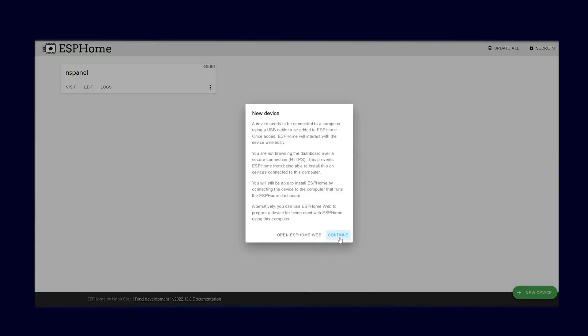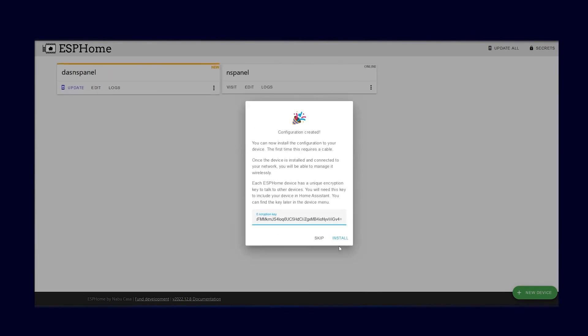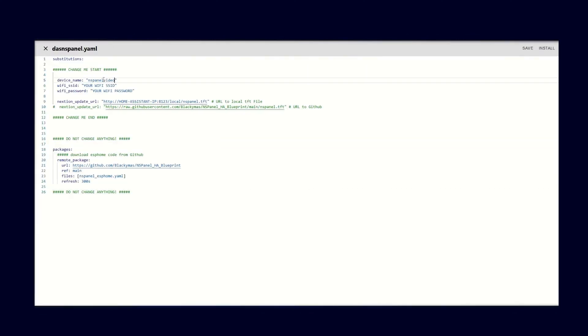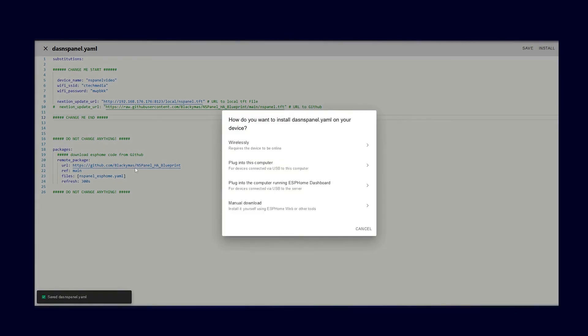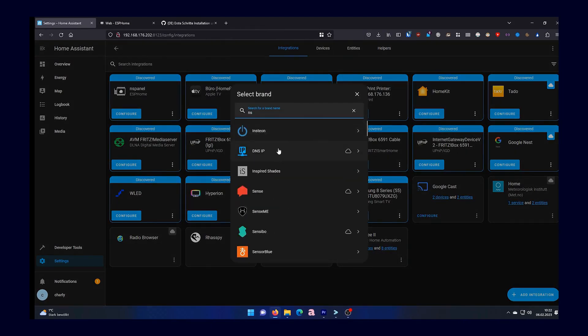Next, go to your ESPHome and create a new device. It doesn't matter what you select, because once the device is added you will open the configuration and overwrite everything with the configuration you receive from the project — I will link everything below in the video description. Next you install everything by clicking on install and then selecting USB. After the installation is complete, you can reassemble everything, install it on the wall, and basically just add a new device in your Home Assistant instance just like you would with any ESPHome device.